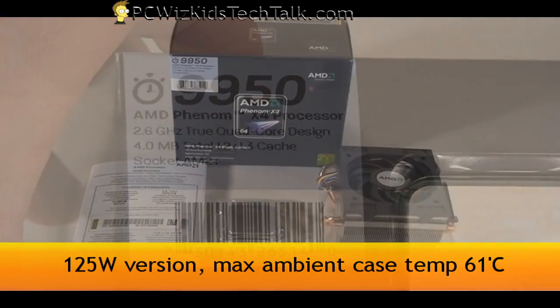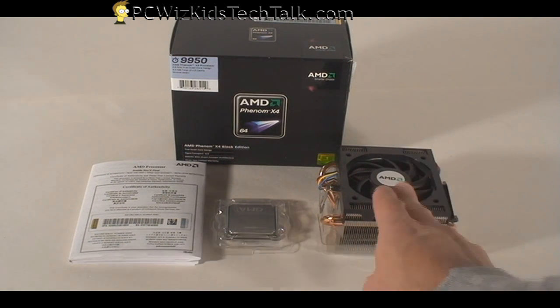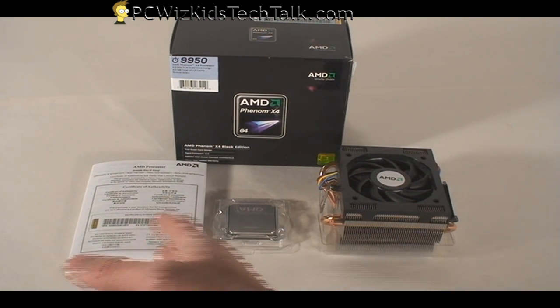The maximum ambient case temperature it supports is actually 64 degrees. Now in the box it comes with the fan, the CPU, and the manual. That's about it.